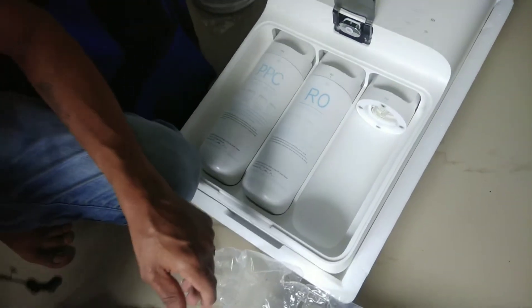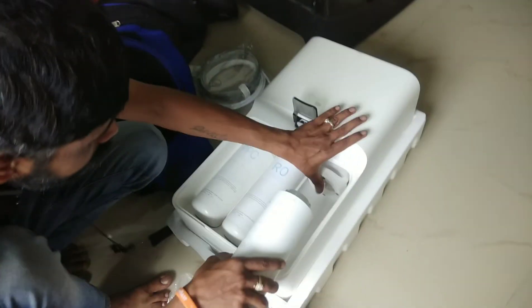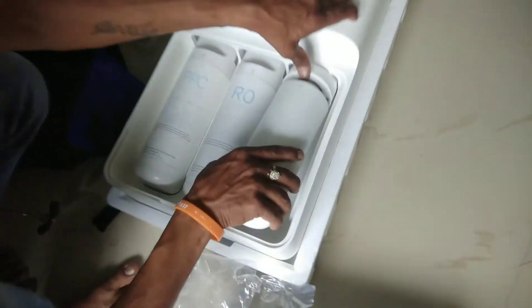I had the first-time installation done by Mi service. Next time, we will replace the filters ourselves and do the service.